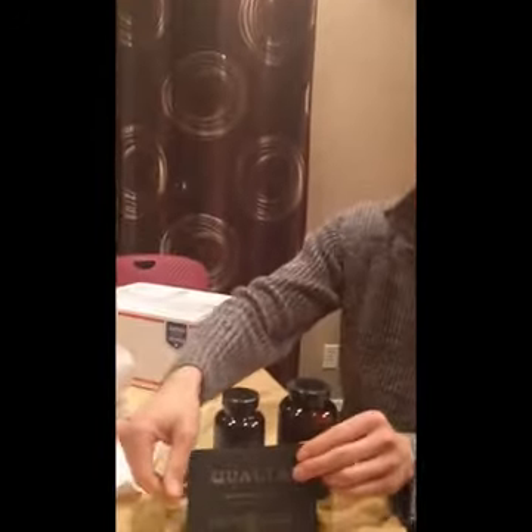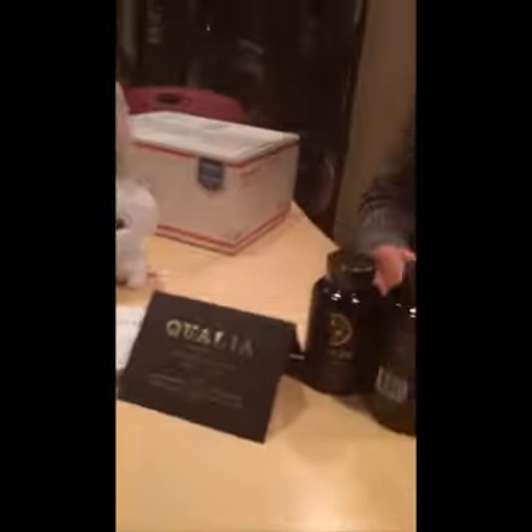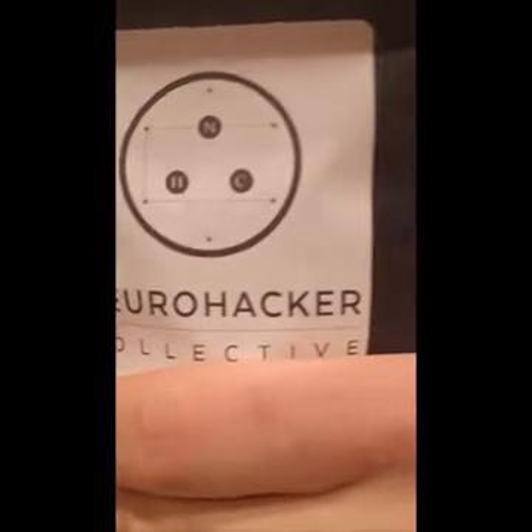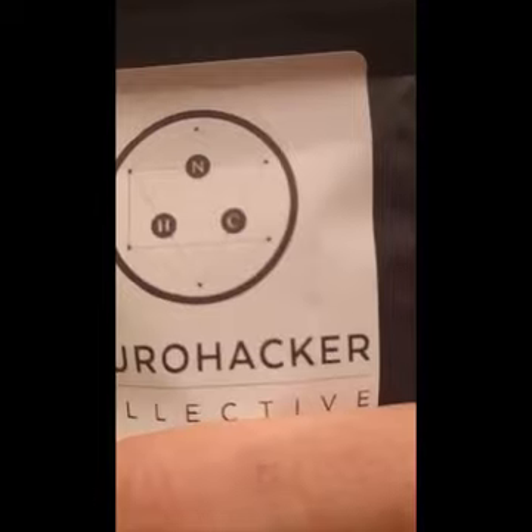That is what will arrive in your package when you order Qualia and what you can expect to unwrap. Now this is something else we have received from Neurohacker — the Erisfit team. I cannot disclose what this is, but this is a very special formulation that is a brand new product not yet on the market. We get a trial pack of it along with another infographic — these are very nice, much better than before.